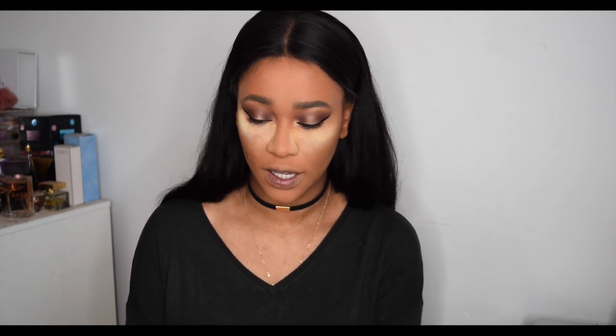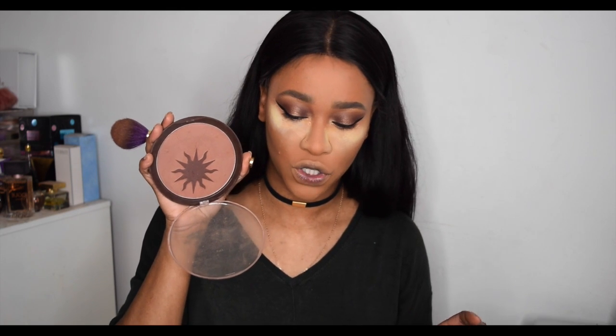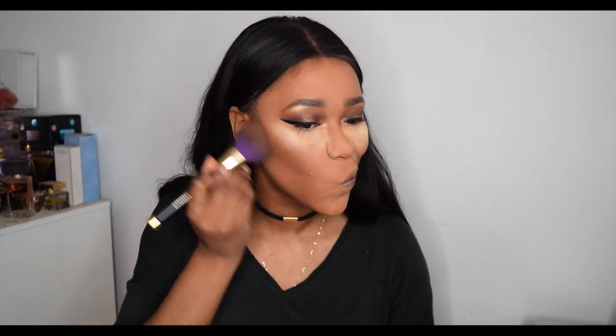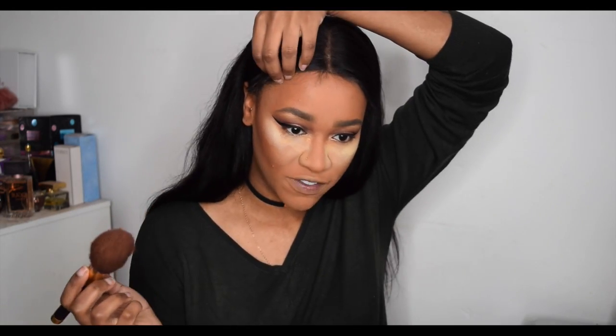I've been using this bronzer religiously — the Sun Kiss Giant Bronzer from a couple of years ago and I still love it. I love the shade and the price — it's about £3.99. They also have a darker one called Dark for deeper skin tones, which I'd use as a contour shade. I don't think they have one lighter than this. I carry this bronzer all around the outside of my face.